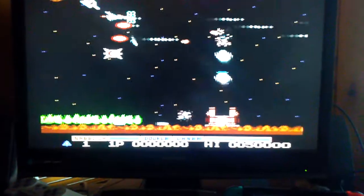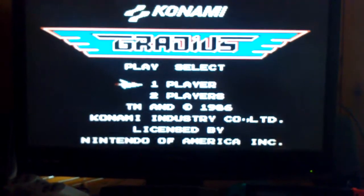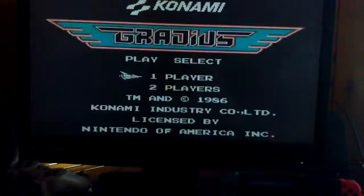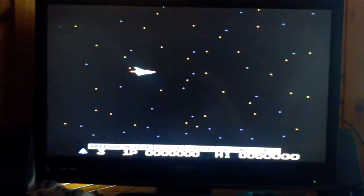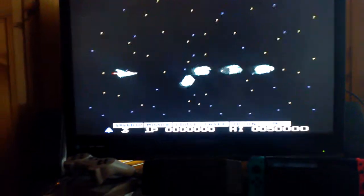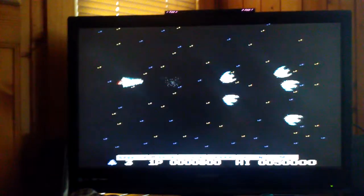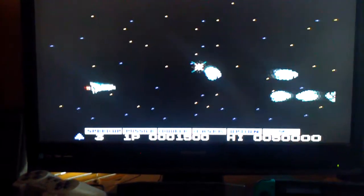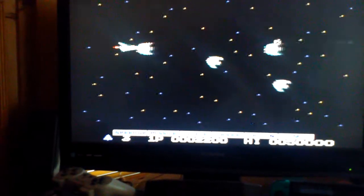So let's go ahead and put a little gameplay on it. Here we're going to do a little Gradius. Bear with me, I'm kind of doing this one-handed here.